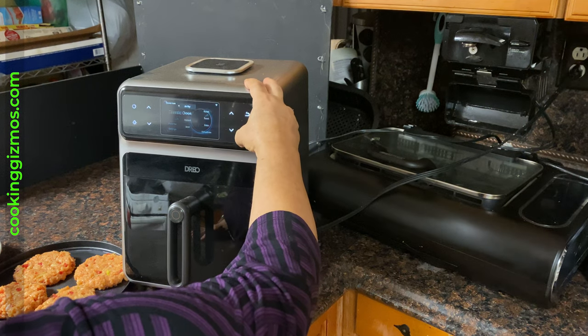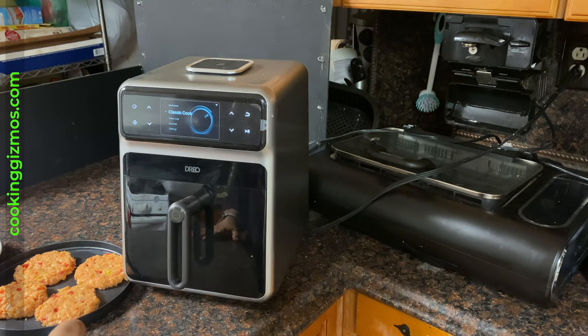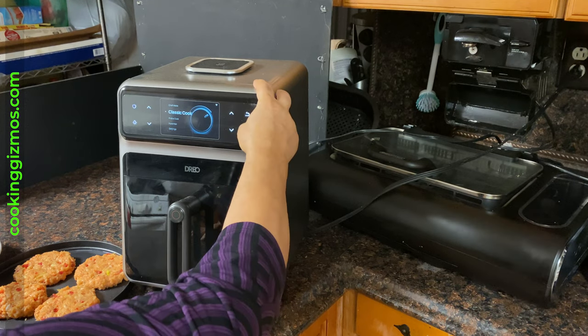I mixed all the ingredients to prepare the patties. I then put them inside the oven and use the roast program, but you can also use the chef or probe mode.